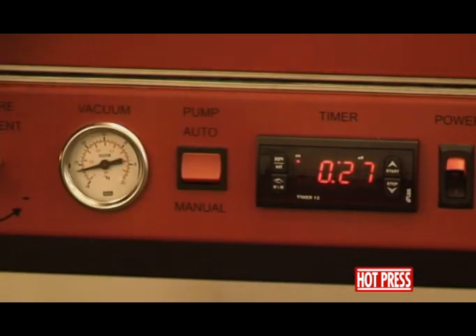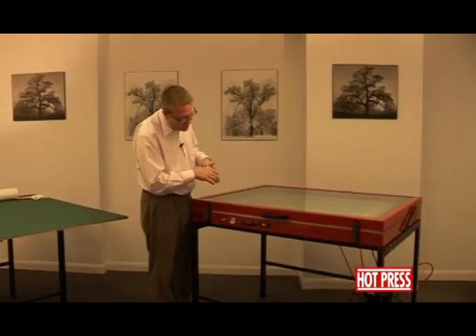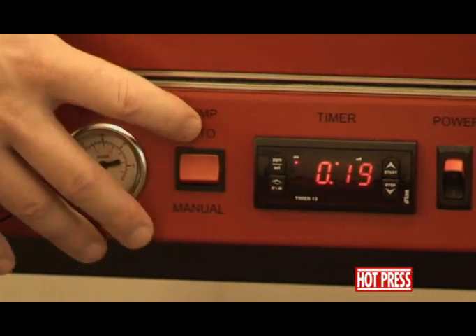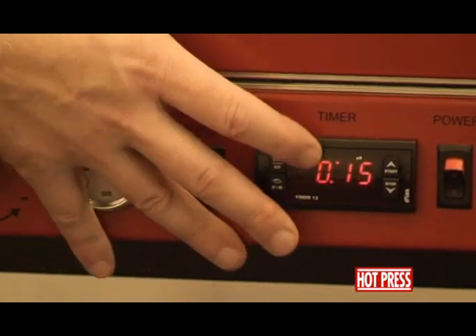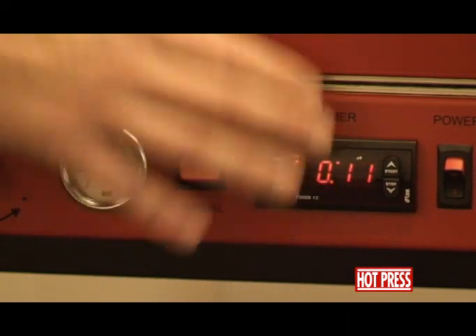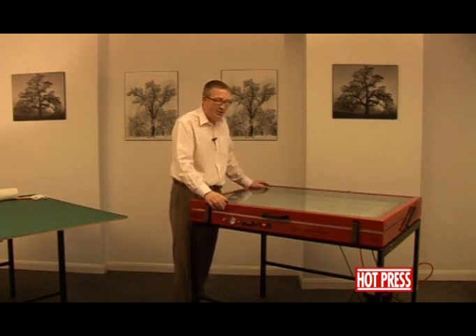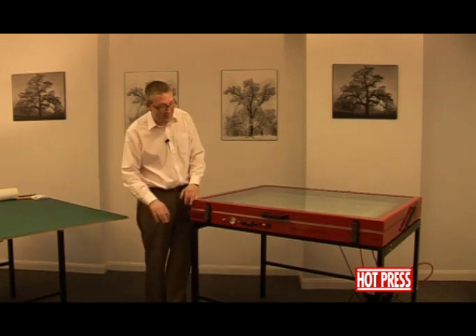You'll notice that we're coming to the end of the cycle — the 3 minutes and 20 seconds are almost up. We're using the timer in the automatic mode, so once the machine has come to the end of the cycle, this will reset itself. The pump will turn itself off, air will be allowed back in so that we can lift up the lid of the press, and then we'll take it out and put it onto a flat surface.